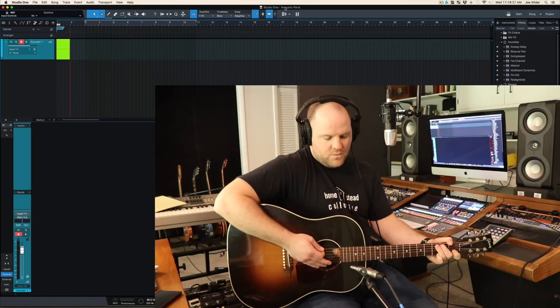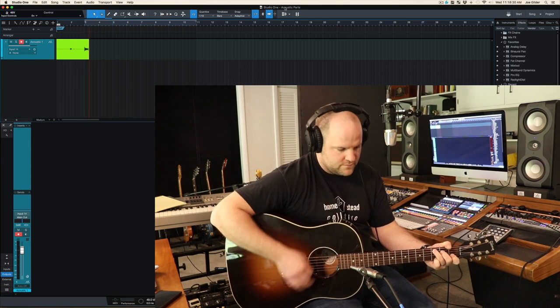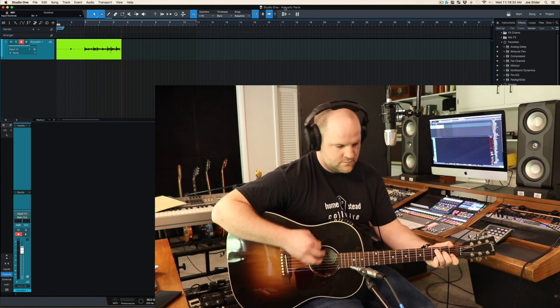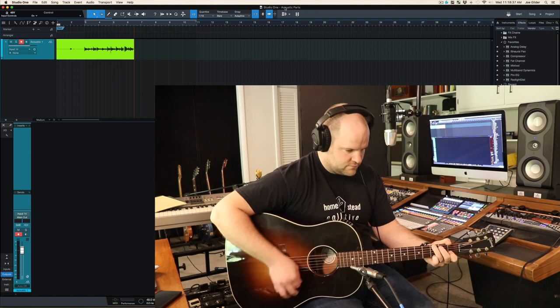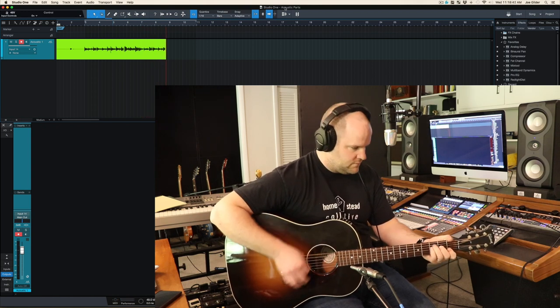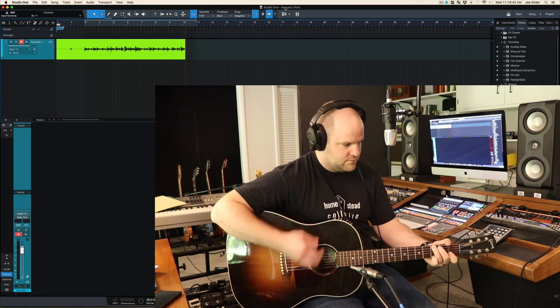So let's start off with a simple eight bar progression. It's in the key of C and every note is pushed a little bit, which will make it a little more fun. I'm going to play that and then show you some things we can do from there. So that's the backbone of the song — say maybe the intro and the verse progression.